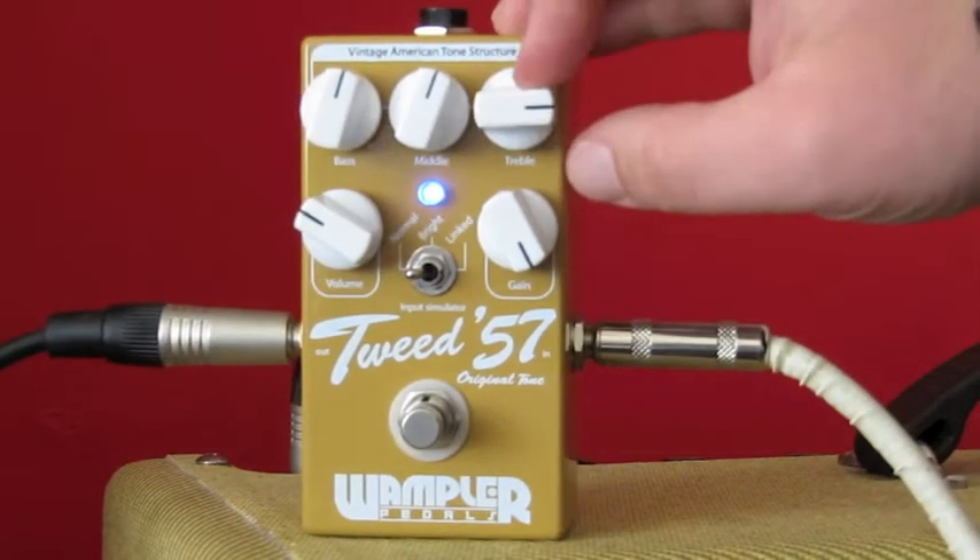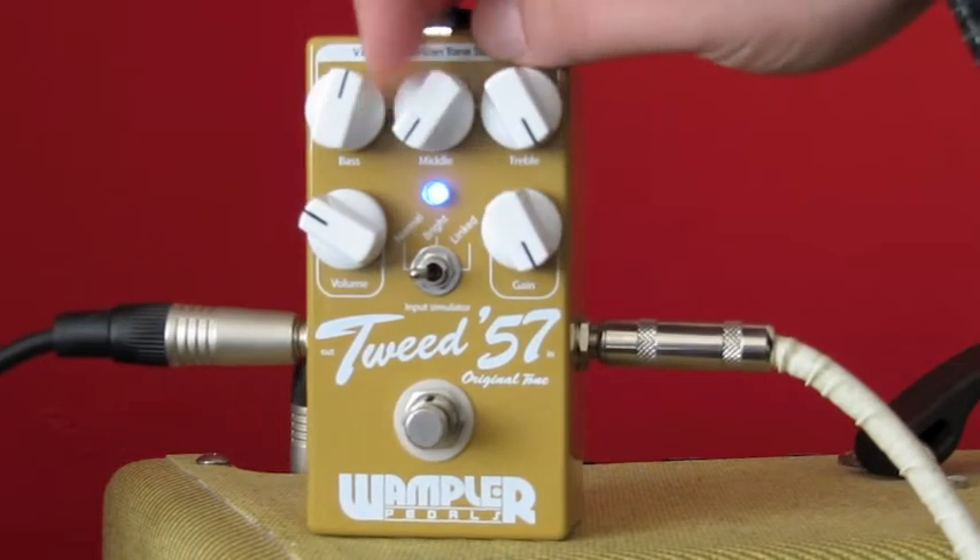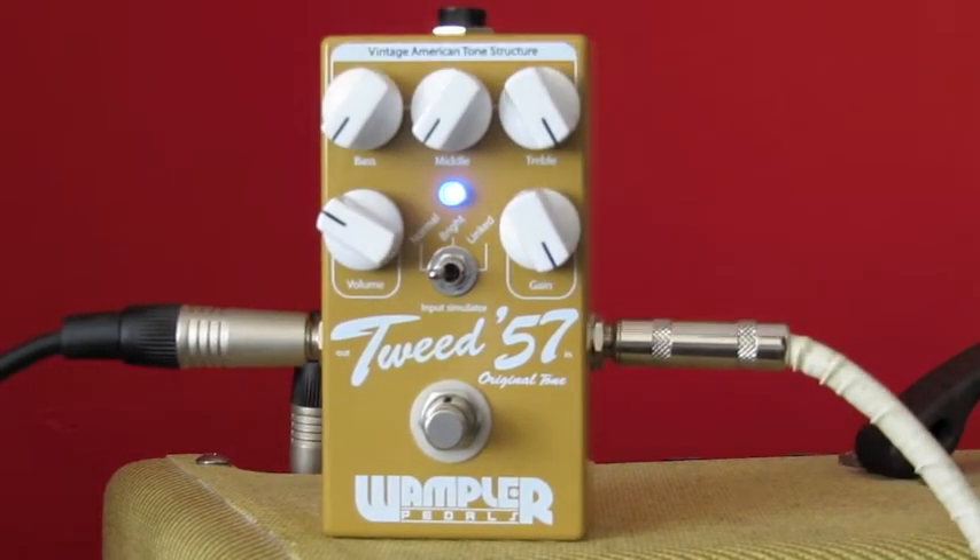If we push the EQ on the treble right up, take all the middle out, take all the bass out, you can get some really cool thin tones. It's great for sliding.